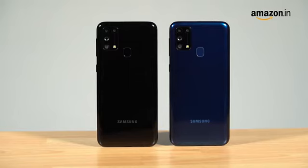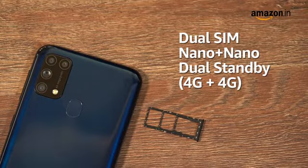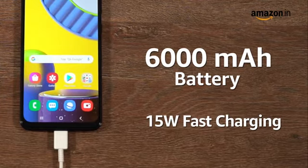It is available in two color options: ocean blue and space black. The Samsung Galaxy M31 is a dual nano-SIM phone with both SIM slots supporting 4G. It also has a dedicated microSD slot for storage expansion. The 6000 mAh lithium polymer battery comes with 15W fast charging.